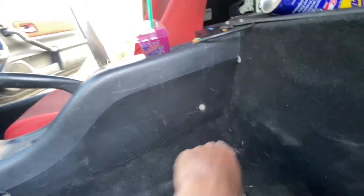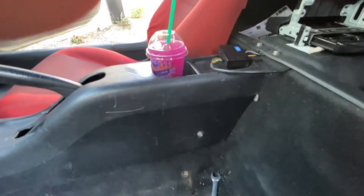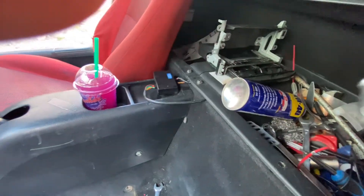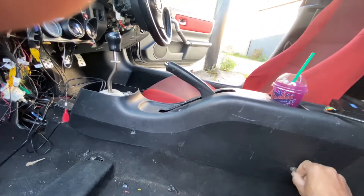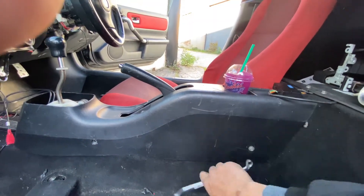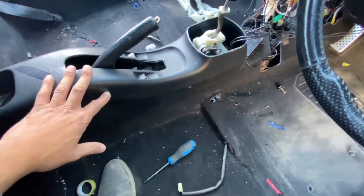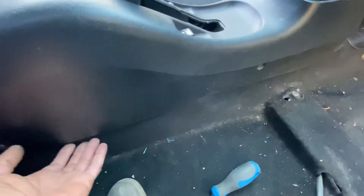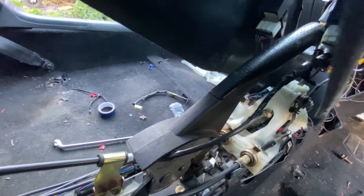With the seat removed, you now have access to those bolts — normally it's a 10mm. My mid console isn't great anymore so I may have replaced some bolts. Just take them off. With the seat out it's easier to remove those two bolts there as well. Make sure when you lift everything up that you disconnect the window switches, which are at the back — disconnect them with a flat screwdriver.